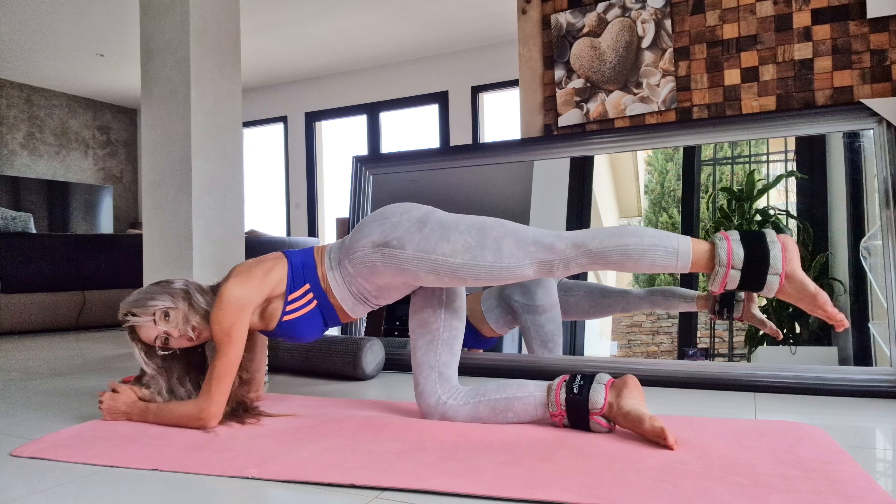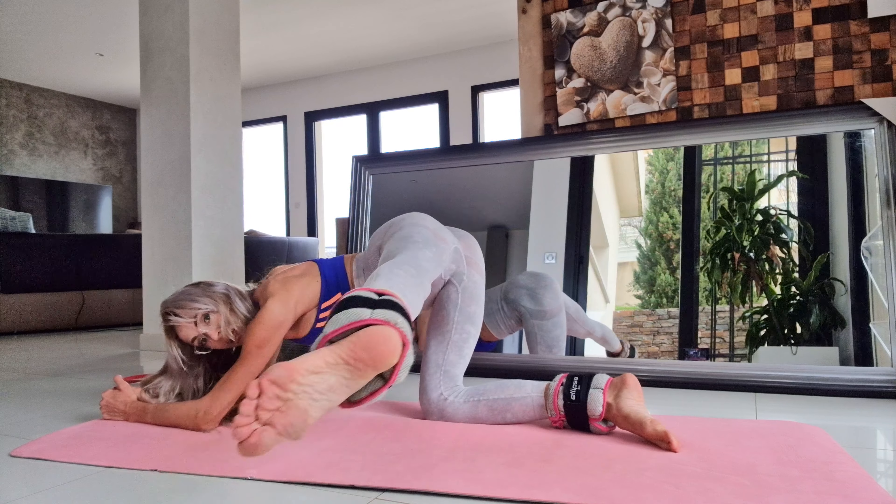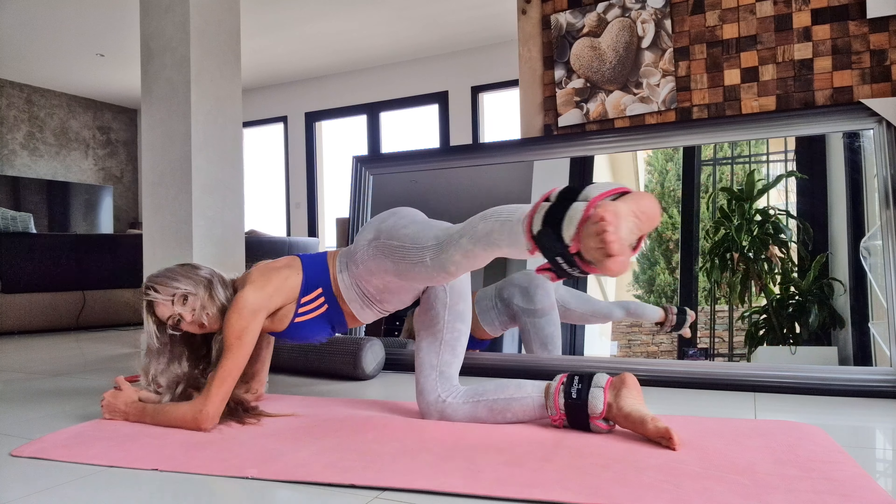If you don't have gantelli, it doesn't matter. You can do it without gantelli, but with gantelli the results will be more fast.